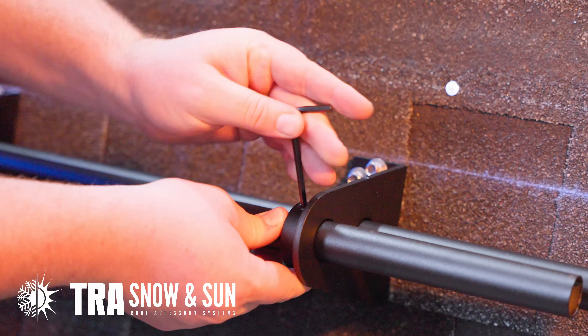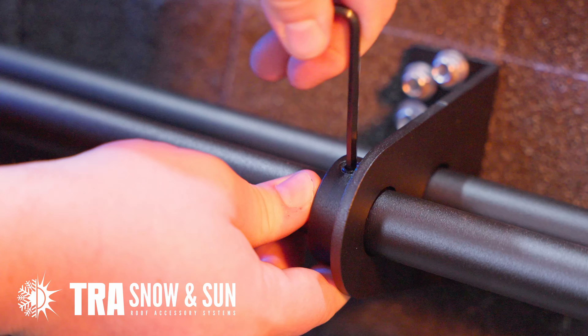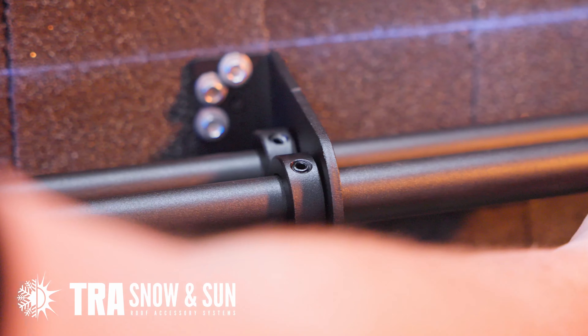Grab your Allen and tighten to 15 foot-pounds. Install your end caps.